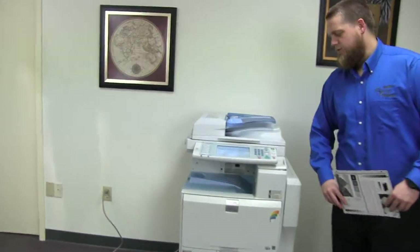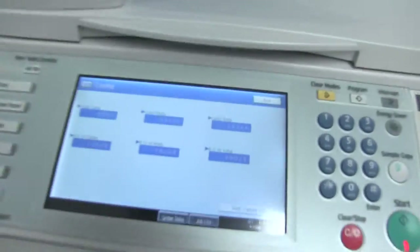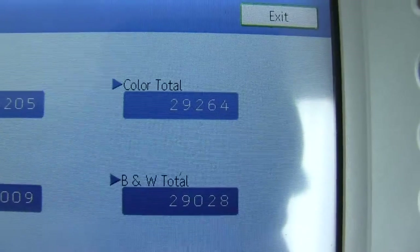It comes to us with 29,000 total color copies and 29,000 total black and white, as you can see here on our counter.